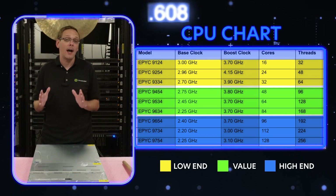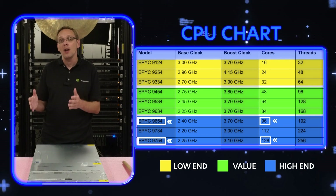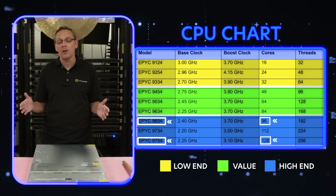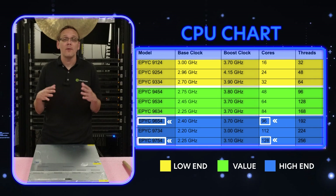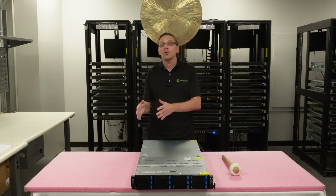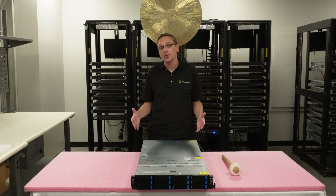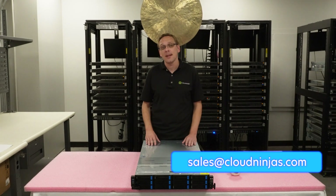My personal favorites are on the high end — I love the 9654 and the 9754, which are 96-core and 128-core respectively. Adding two 9754s is where you can get to that 256 cores. If you want any AMD Genoas — whether it's this specific ASUS, an ASRock, a Supermicro, or anything else, single or dual processor — we build all sorts of AMD Genoa systems and keep them in stock. Please email us at sales@cloudninjas.com.